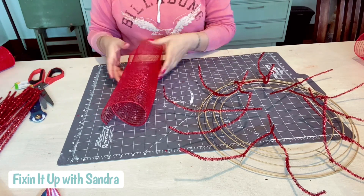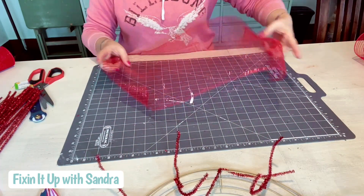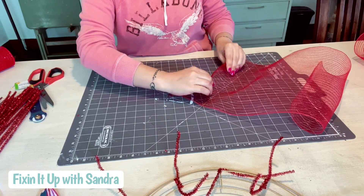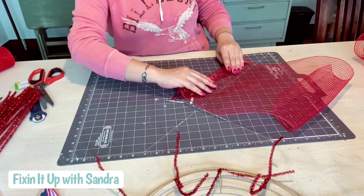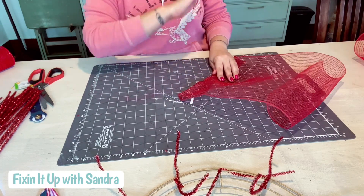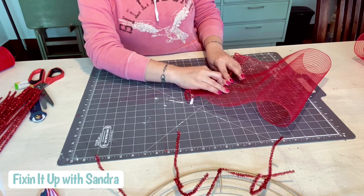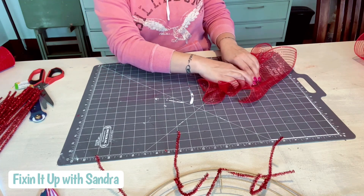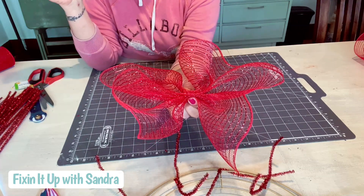I'm going to lay it out. I like to tuck the edges, and what we're going to do is called the cruffle — we're just going to scrunch this. This is the easiest way to make a wreath. I love this method even though you do cut the mesh. It's one of my favorite ways to make a wreath. You're going to slowly scrunch it like so until you get to the end, then leave that little edge tucked under and grab that — and then you have a bow like this.